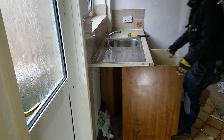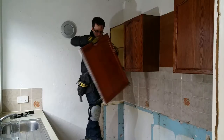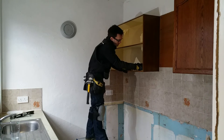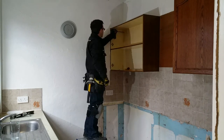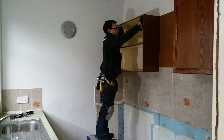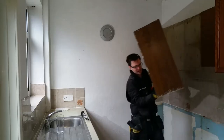I can't remove the sink yet as the main shutoff is faulty. The wall cabinets are secured to the wall with four screws, one in each corner. They're heavier than I thought.